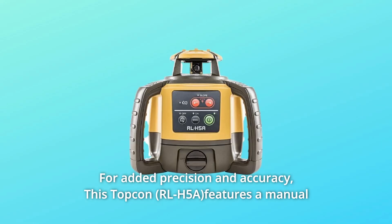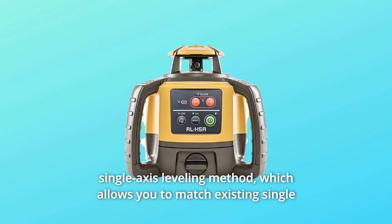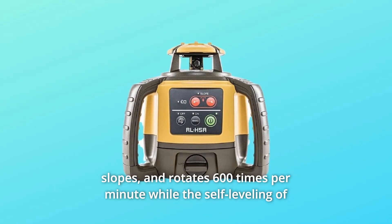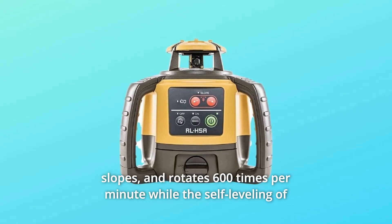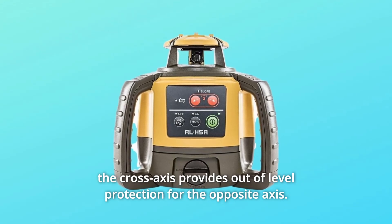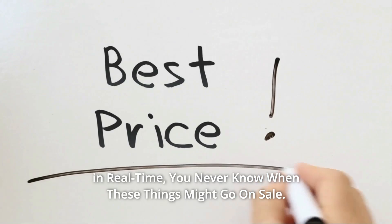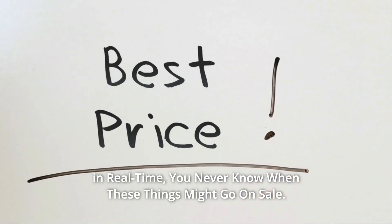This Topkin features a manual single-axis leveling method, which allows you to match existing single slopes and rotate 600 times per minute, while the self-leveling of the cross-axis provides out-of-level protection for the opposite axis. Check the link in the description below to get the most updated price in real-time — you never know when these things might go on sale.